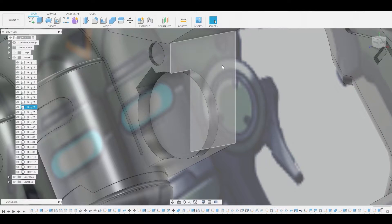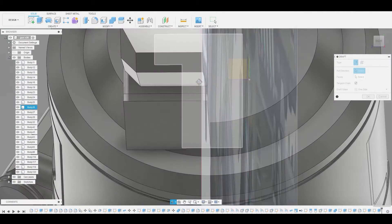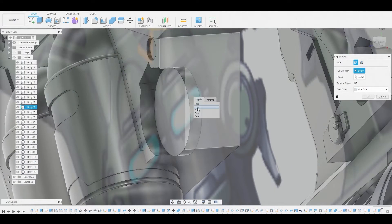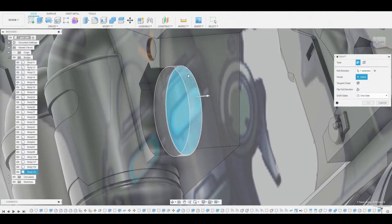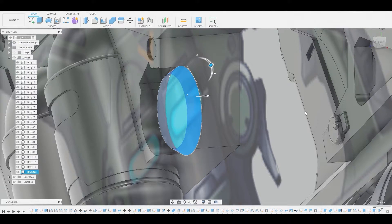I'm not sure if we want to chamfer or fillet this — let's try drafting it actually. We're going to left click and hold to select this bottom face and then select the side. That lets us change the scaling of the top surface. Let's hit okay to finalize that.